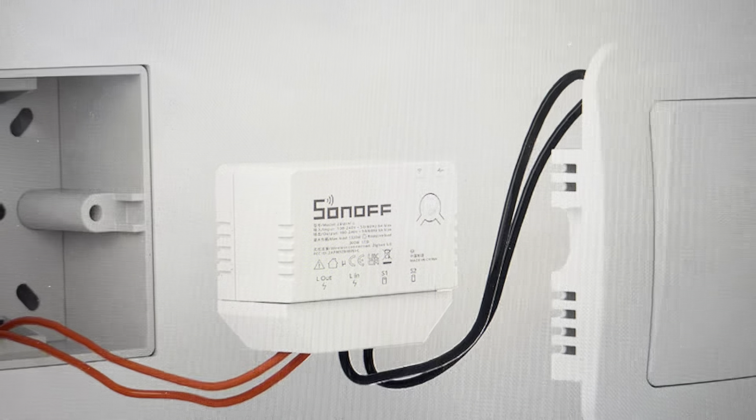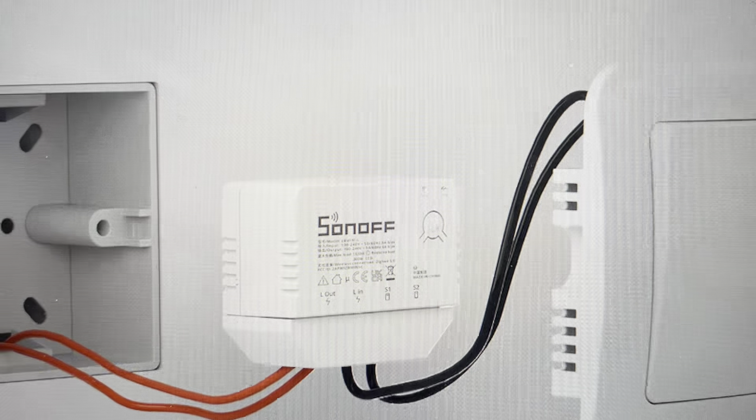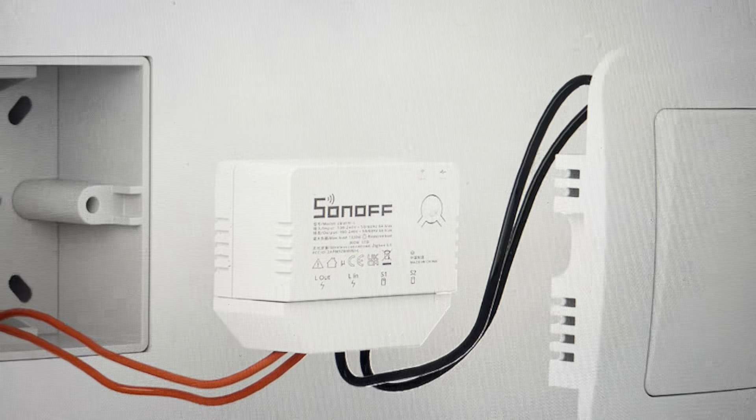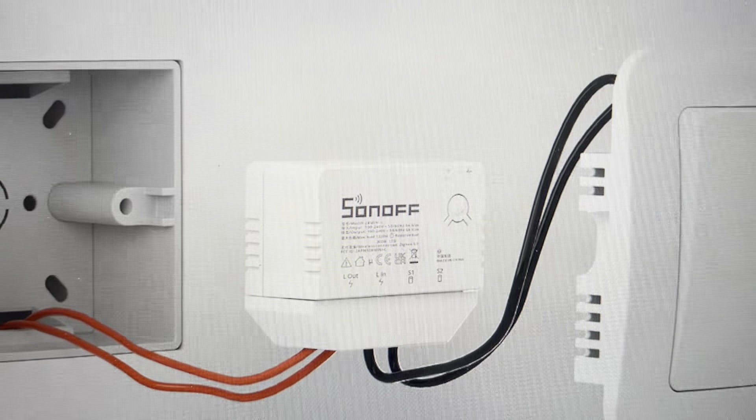This will restore the factory default settings and you can set it up anew. To do the reset, what you need to do first is hit the external switch 10 times — 1, 2, 3, 4, 5, 6, 7, 8, 9, 10.